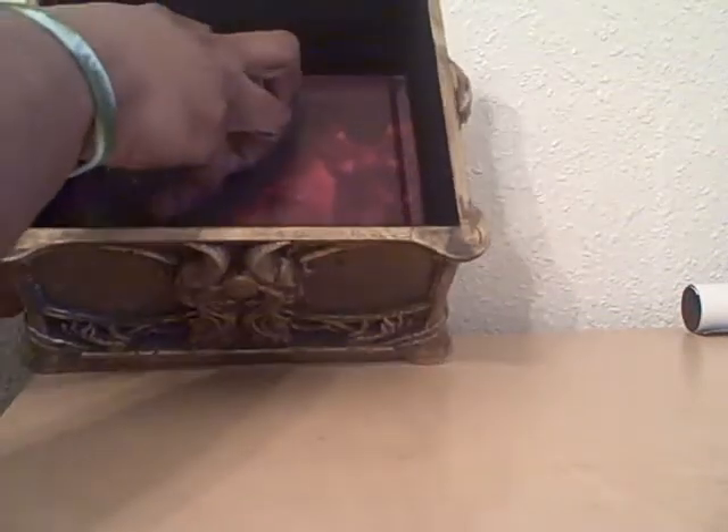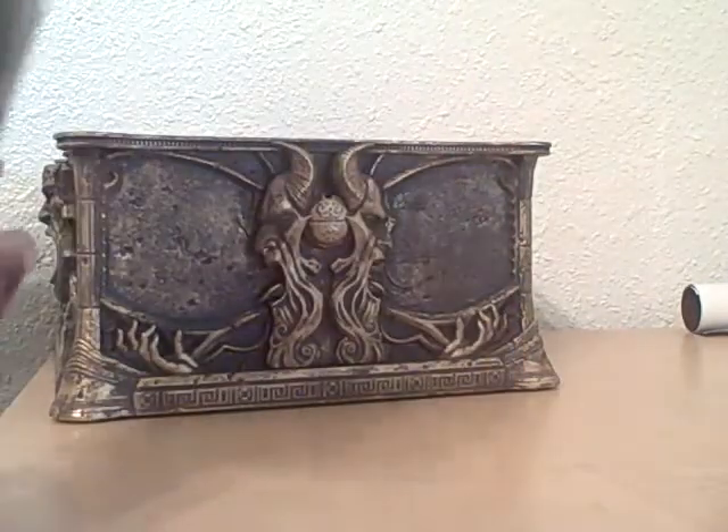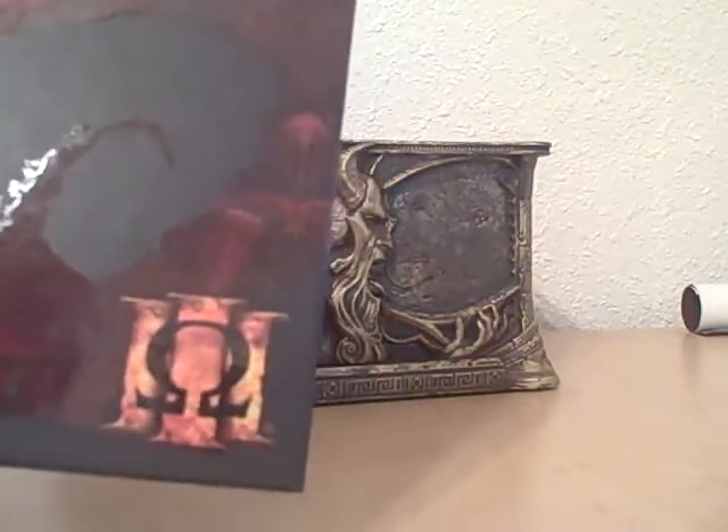The first thing you see when you open it up is the art book that comes in here. I looked through this art book and it's very detailed — very, very beautiful artwork inside this book. I have to sit down and go through all of it, but there are some pictures you can see right there. It's nicely done, with nice framing on the cover and front and everything. So that's the art book.